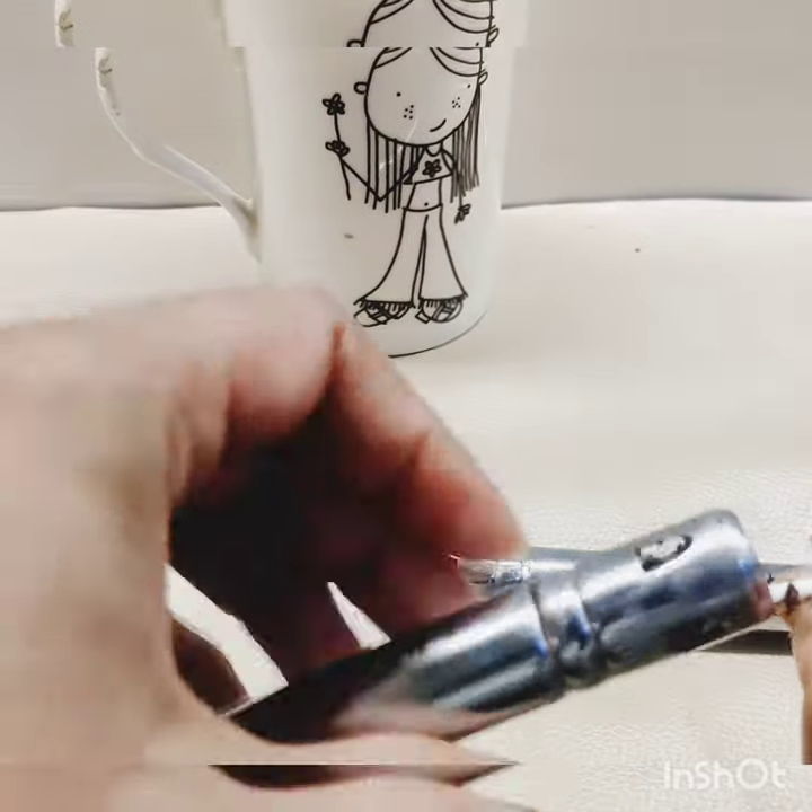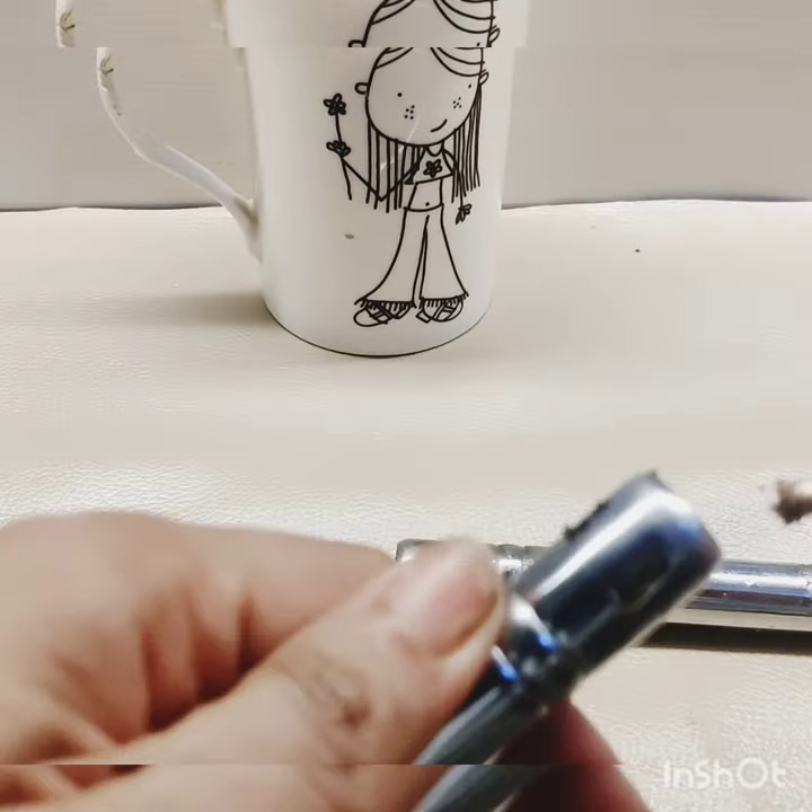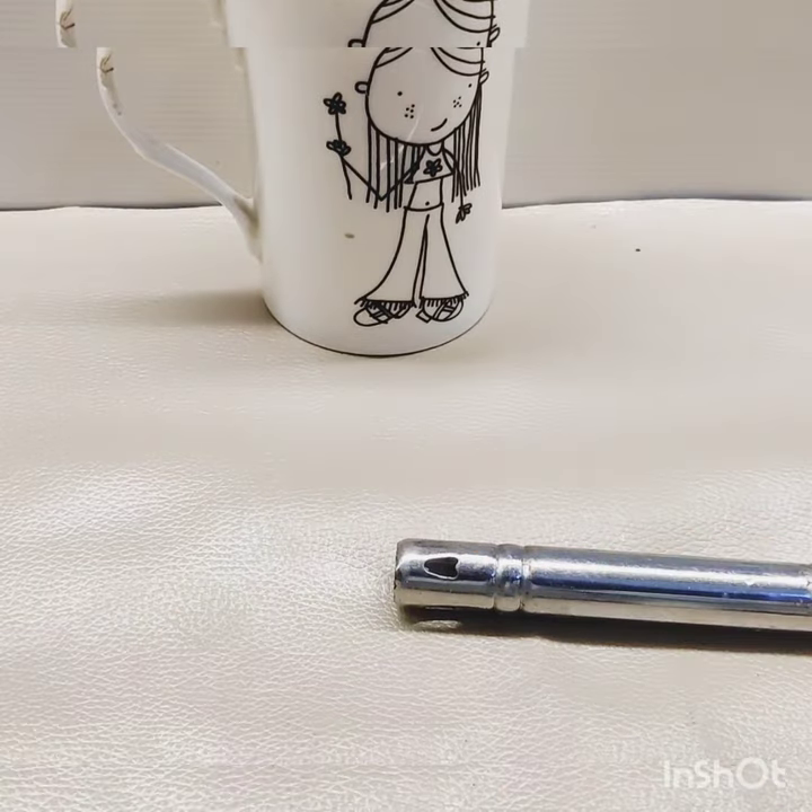We will stop working on the lighter. We will clean it regularly. The lighter will be fine.